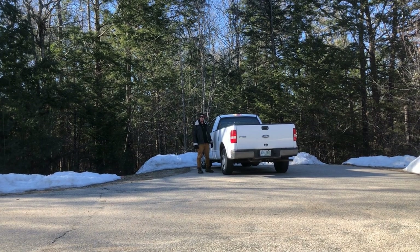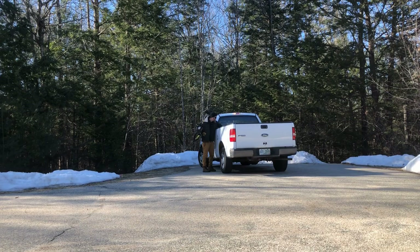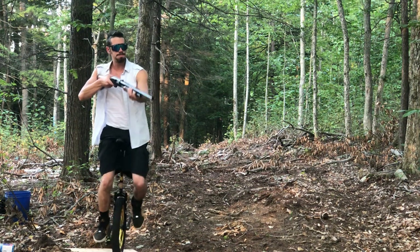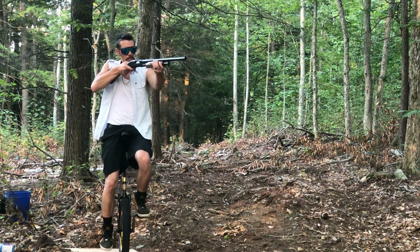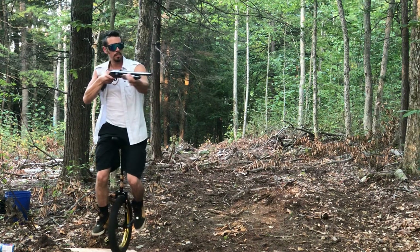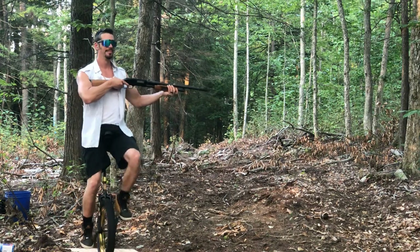It's a beautiful day to shoot a shotgun on a unicycle. So in a previous video, I've actually shot a shotgun on the unicycle, and it was a lot of fun, but it was just bird shot. As you can see, it had a little bit of kick. But I felt like we could up the ante, so I decided to try shooting different shells today.